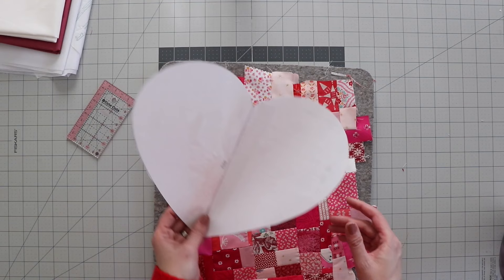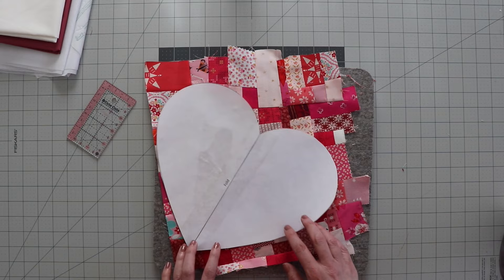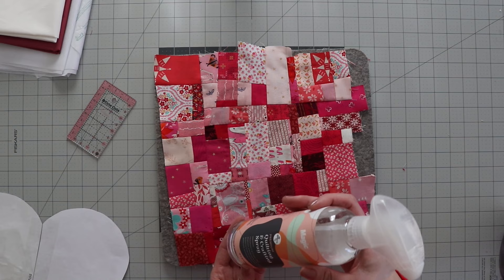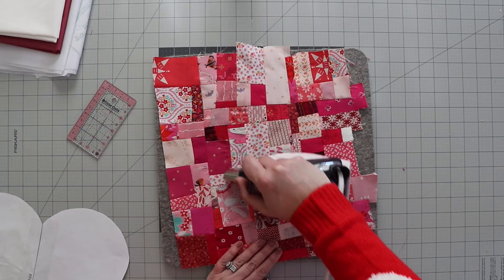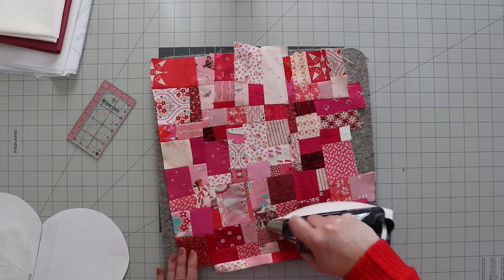I think I've got my piece big enough to fit my heart — looks like it's going to fit just fine. I've got a little bit left over that I might make a small heart from, either for a greeting card or a little heart pillow. Before I cut this out, I'm going to apply a little spray starch — I've been using the Magic one lately and really like it because it doesn't have a smell. I'm using spray starch because I want this nice and flat, since there are so many seams in this little crumb quilt block.